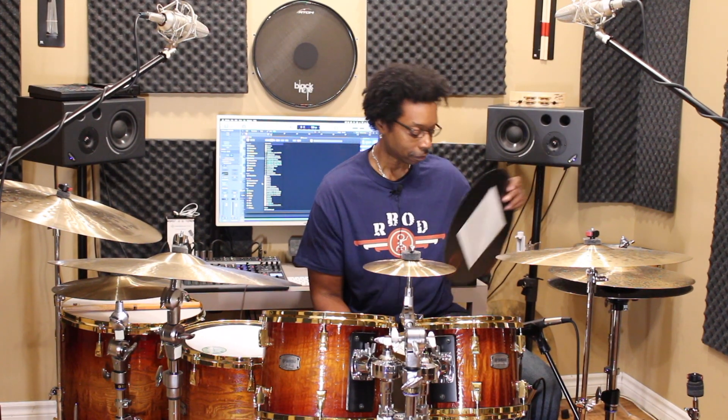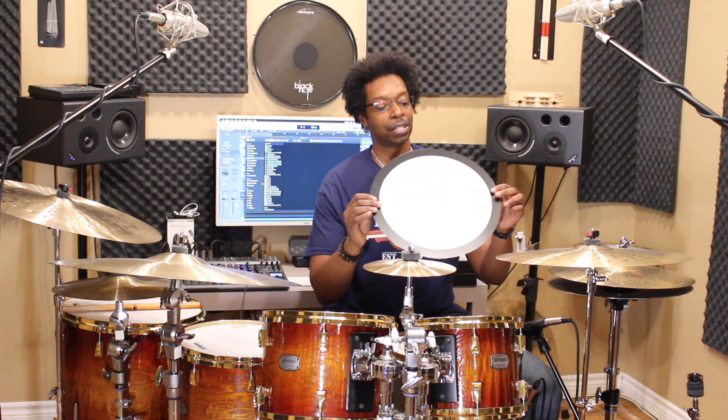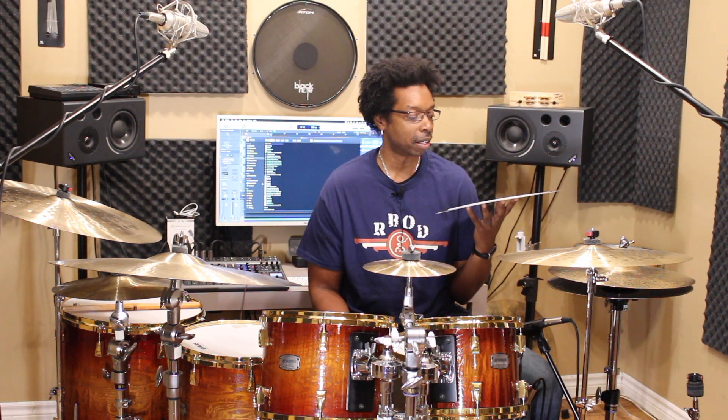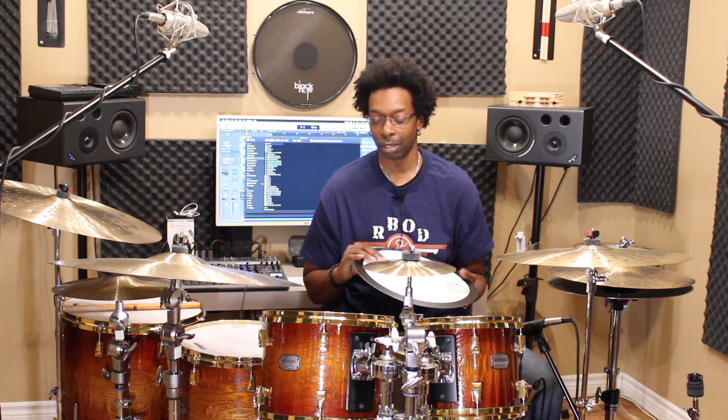And then this last one is a beast. This one's called The Green Monster, and this is easily the thickest one of the lot — like, this is crazy thick. This is probably only going to sound good under the mic because on its own the thing is so thick that you actually lose a little bit of volume. But under a mic situation, your snare is going to sound like it's 17 inches deep. The other cool thing about this one is that it's coated, so you can actually use brushes on it. In a recording situation, this thing will add 10 inches to your snare drum.